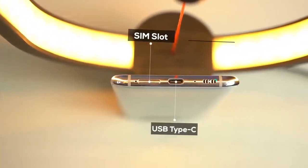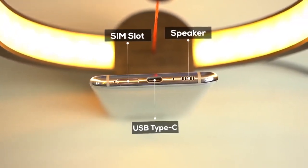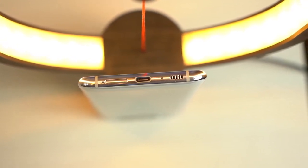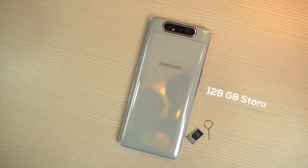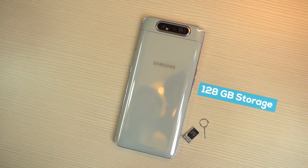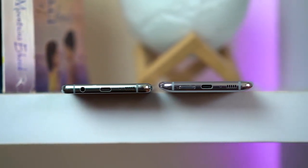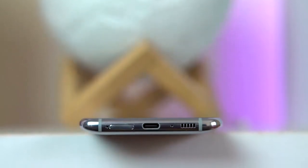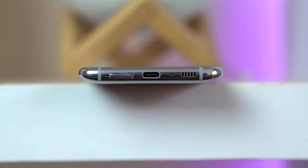Down below there lies the SIM slot, a USB Type-C port, and a single bottom-firing speaker grill. What's missing? The headphone jack and the microSD card slot — those are definitely gone. About the SD card slot, since the A80 comes with 128GB storage, I think that's pretty much enough. The absence of the headphone jack, however, could be justified if they provided USB Type-C earphones or a dongle in the box, but neither is the case. If I had to judge the design, I would give it 8 out of 10 — two less points for being slightly heavy and bulky.